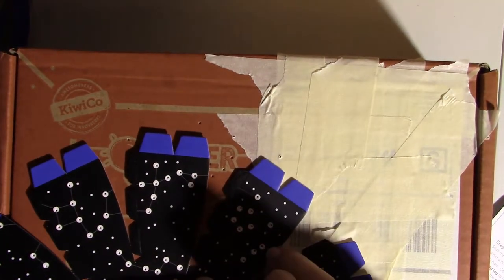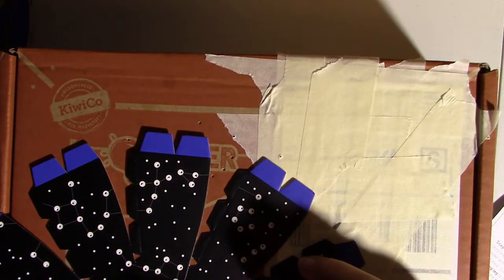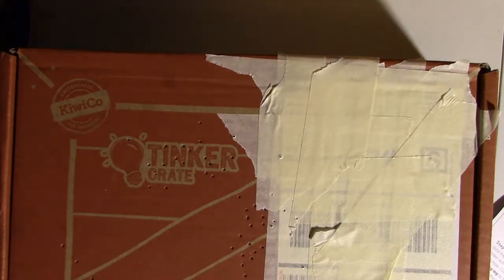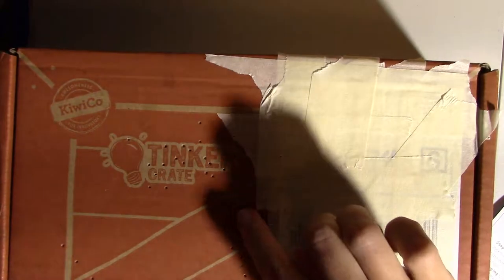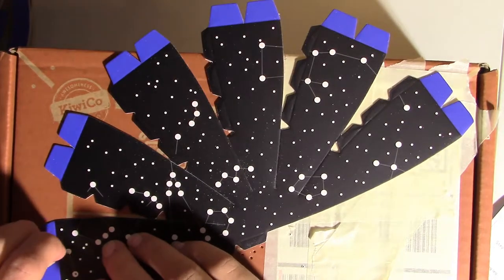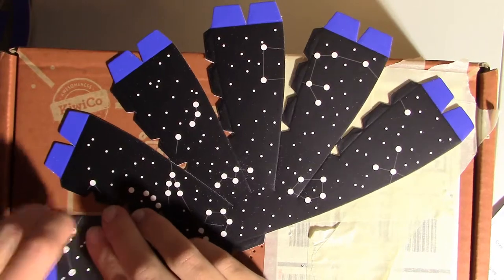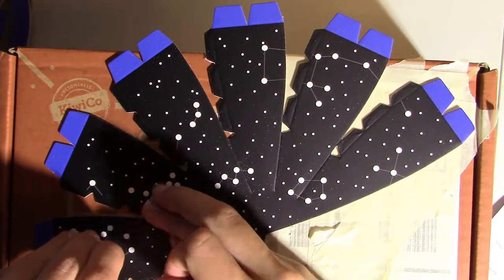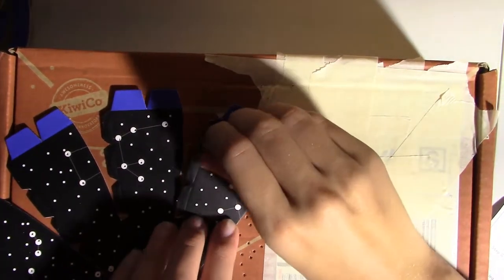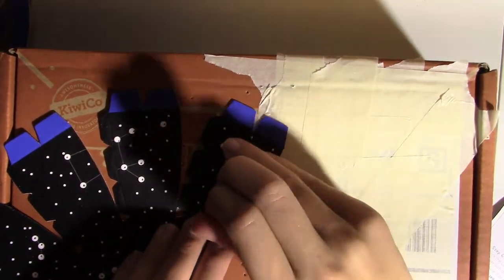I'm just finishing the first dome piece, and I need to poke all the holes in the second one too before I can move on to step two. There's a lot of holes in the box now. They said you could poke out all of the stars and not just the constellations — I might do that later, but not now because that would take forever.